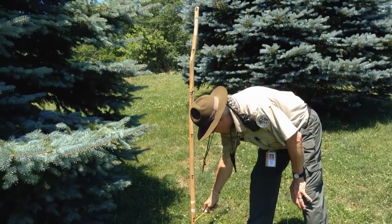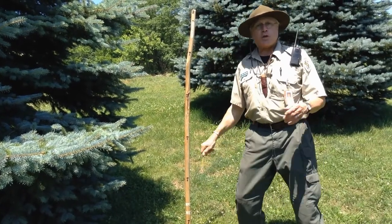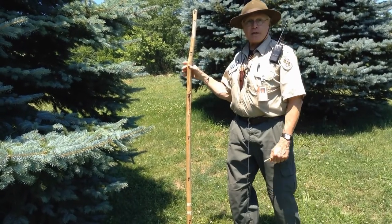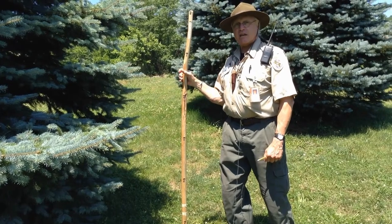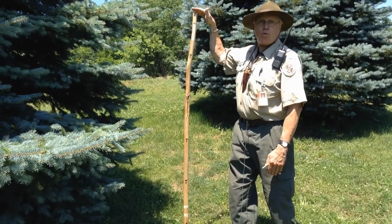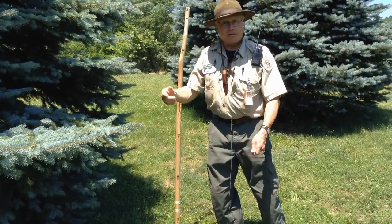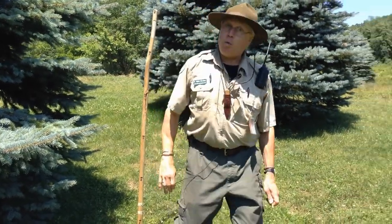Look at that — I got it measured off: two, three, four, five, six. Now I put mine in the ground, whereas you could have your mom or your dad or your friend hold the stick next to the tree. That's what you need to do — we have to have something of a known height against the tree that we'd like to find out how tall it is. Then we need a pencil. Let's walk away from it a little bit.